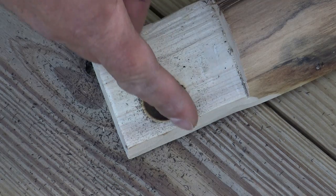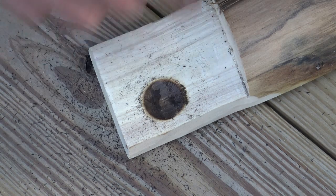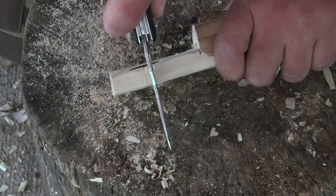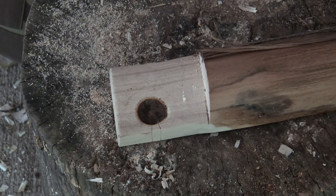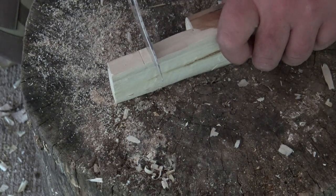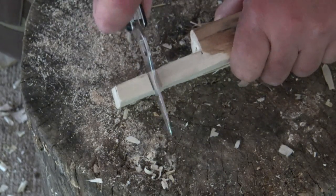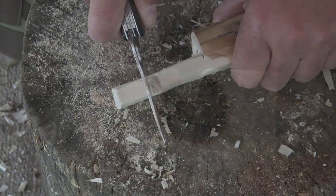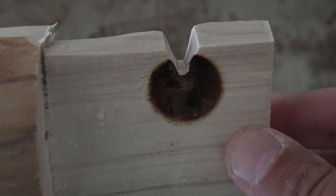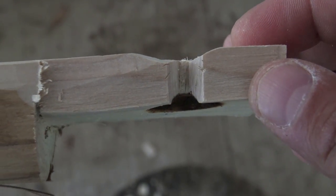From here all we're gonna do is carve a pie notch. We want to carve that notch anywhere from one-third to halfway inside of that indentation. There's our pie notch — there we go.